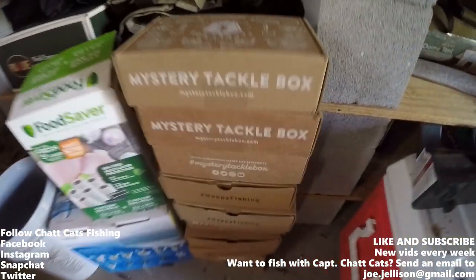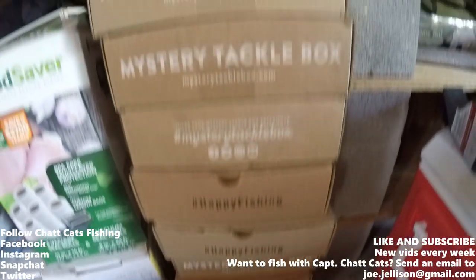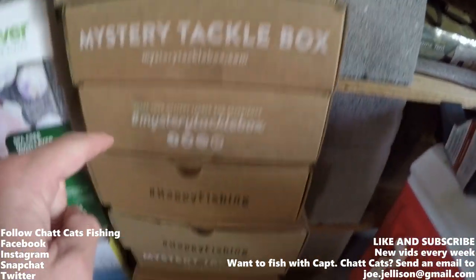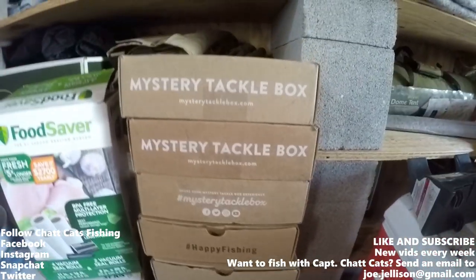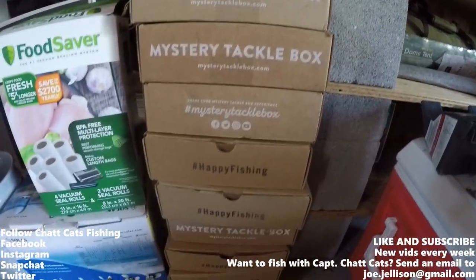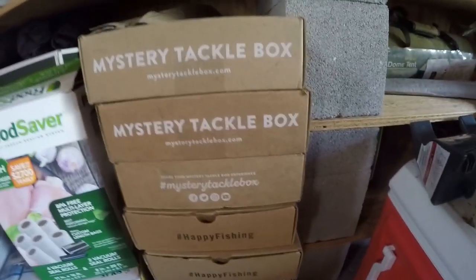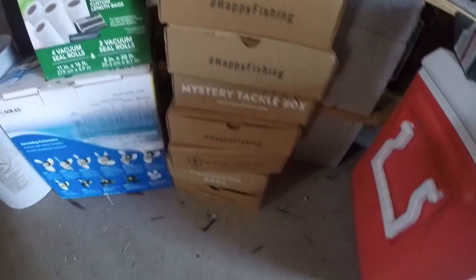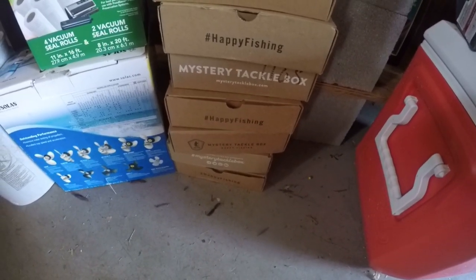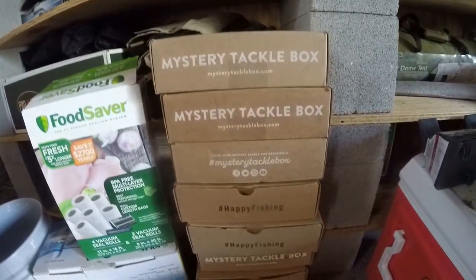Today we are going to be doing mystery tackle box stuff. I have 10 mystery tackle boxes that we're going to be doing an unboxing for. I think what I'm going to do is take one item from each box and make my own modified Chat Cats mystery tackle box. Let's get to it.